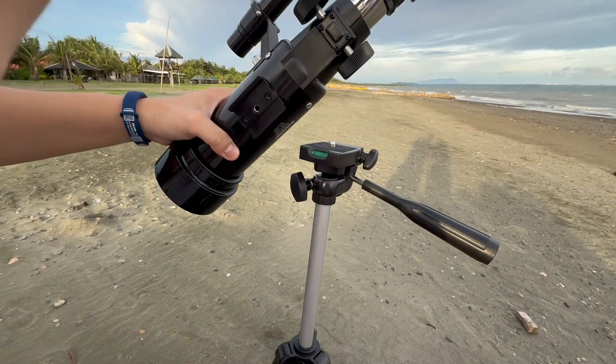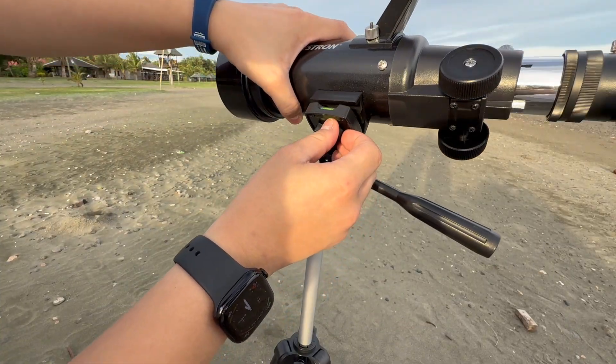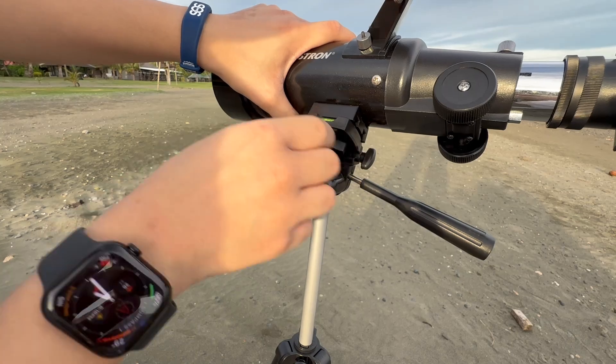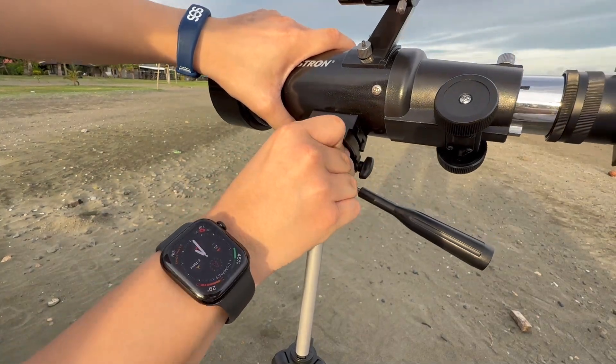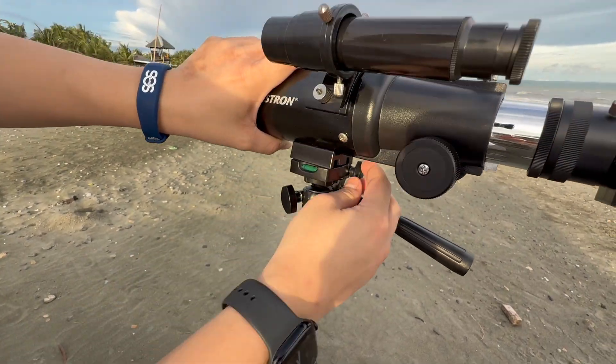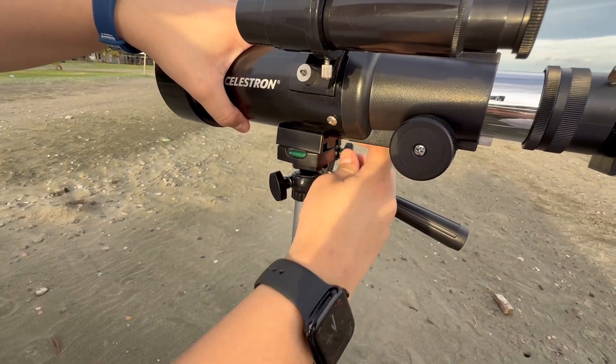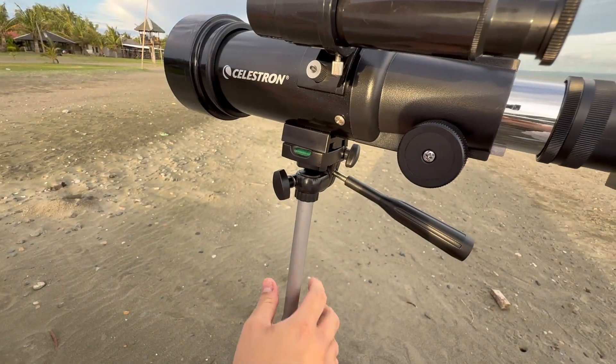Now you want to line this up and then tighten it clockwise. As you can see there is also a level, so you can adjust the tripod accordingly. At the moment it's not level but we're going to ignore that since we're on sand and it will move around anyway.